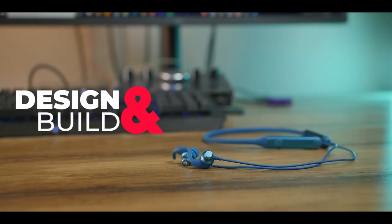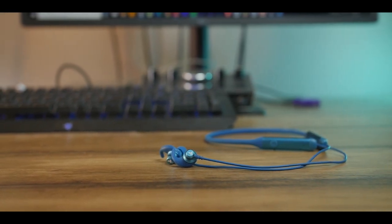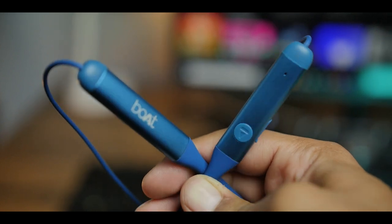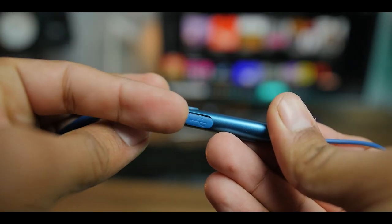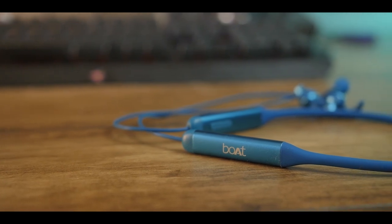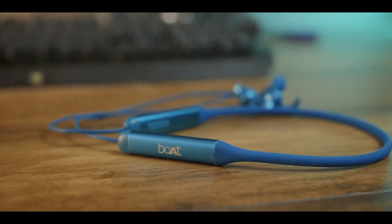Design and build quality. The Boat Rockus 335 is a well-designed earphone. The earbuds themselves and part of the neckband are metal, and everything else is either plastic or rubber. The buttons are a little flimsy and hard to press, and the flap on the charging port might not last long. At 30 grams it's quite lightweight and doesn't feel like you're carrying something on your neck. Even with some metal parts, Boat has a history of build quality complaints, so I can't say with confidence how long these will last.